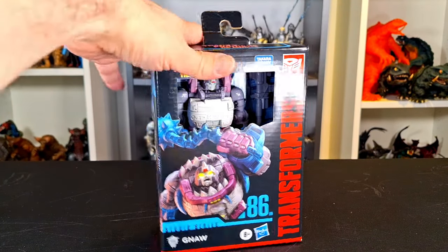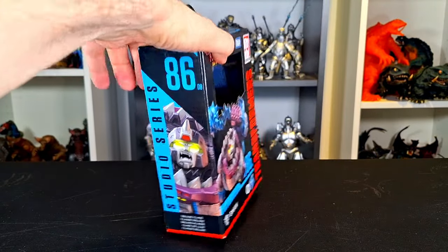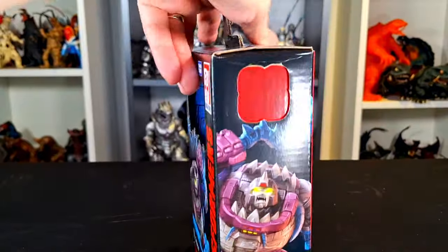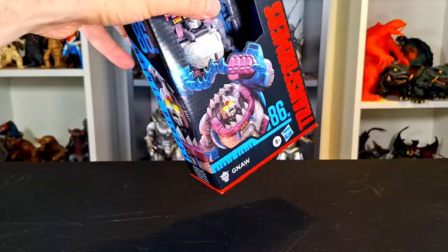I passed on both of them, I'll be honest with you. But this guy, I'm not passing on this one. I really just needed to have it. As soon as I saw it, I needed to have it. I always liked the Sharkticons. I'm really surprised I didn't just order the original one. But it is what it is — he's here now. So without any further ado, let's get to the review.